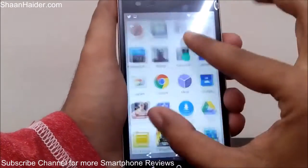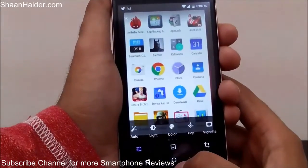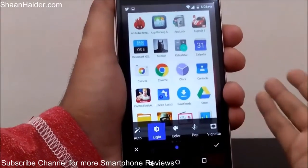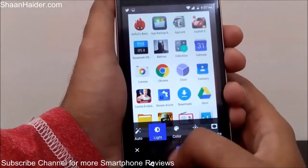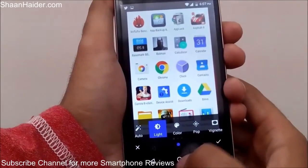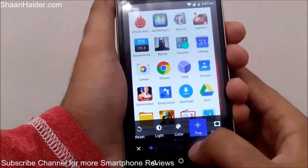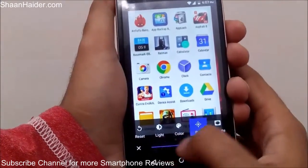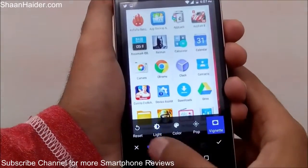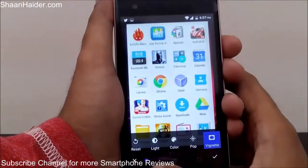You can see this is the screenshot we just took on our Infinix Hot 2 — it's an image, you can zoom in, zoom out, and you can even edit it just like a regular picture. You can adjust lots of things: the color, the light, and you can even apply some filters. Here are the changes I'm making in this screenshot — it's working pretty smoothly.